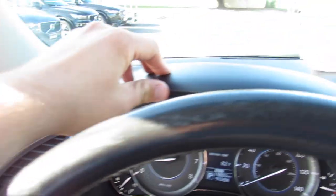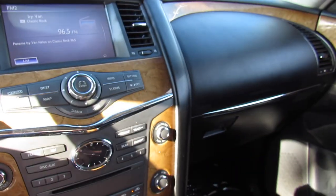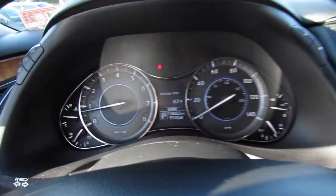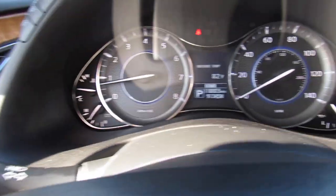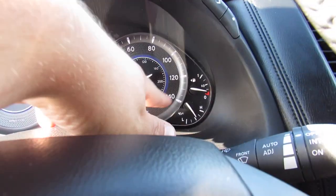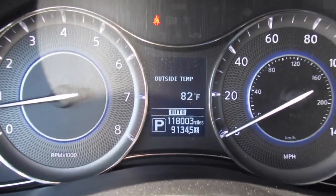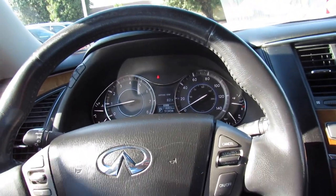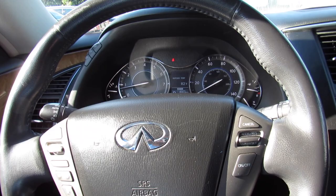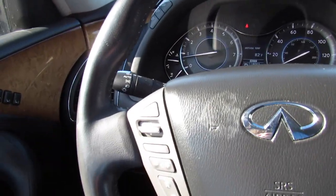Up top, the dashboard itself is all soft padded material with padded stitched leather on each side. In the middle, you can see the beautiful gauge cluster — engine temperature, battery voltmeter, tachometer, and speedometer. Fuel gauge and engine temperature over there, and then your center display. This one literally just hit 118,000 miles. If you go back through my channel, I filmed one of these a few years ago with almost 200,000 miles that ran and drove just as good. Typical Japanese car — it's barely broken in with that mileage.